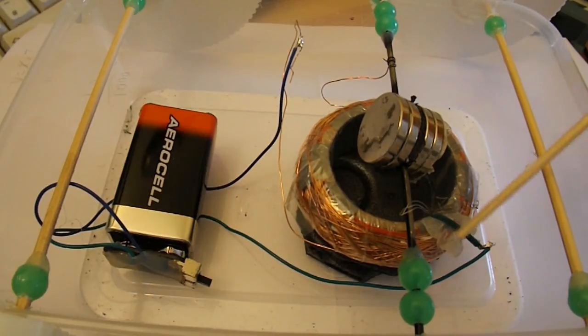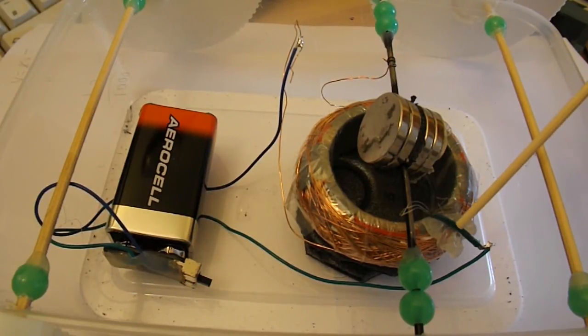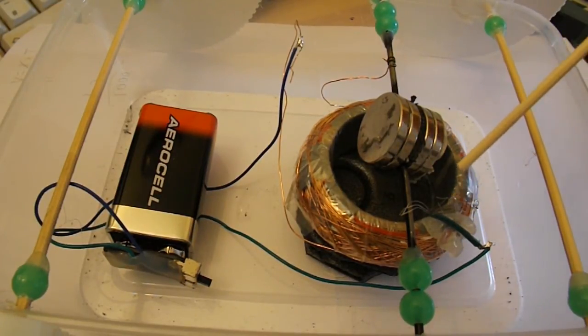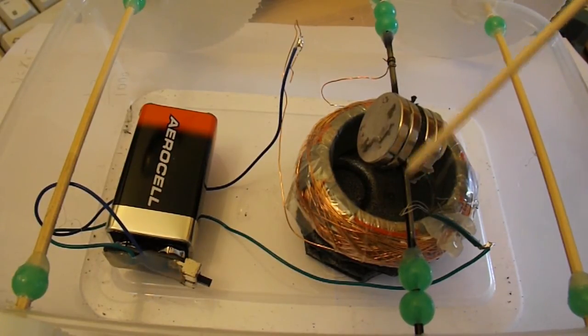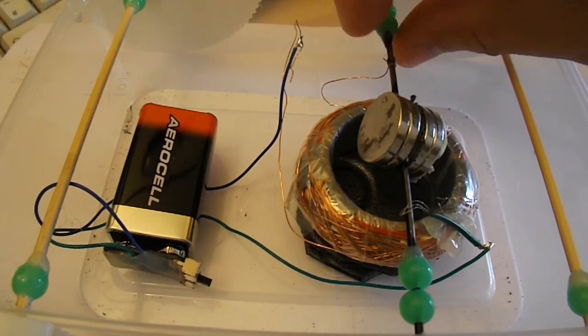That piece of wire is actually just hot glued onto the edge of the coil there to hold it still. So that may be why it looks like it's connecting to the coil there, but it isn't. It's just a bit of hot glue there to hold it still so we can adjust it for where it touches the bicycle spoke.